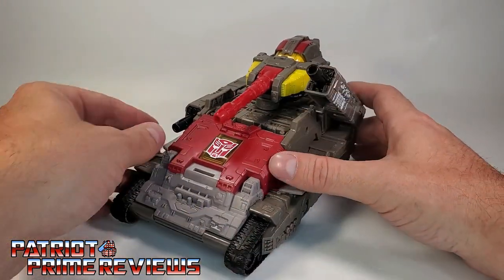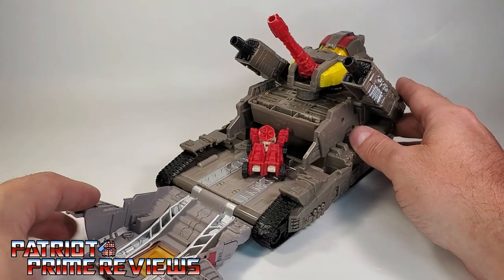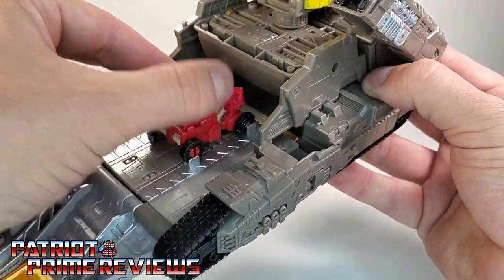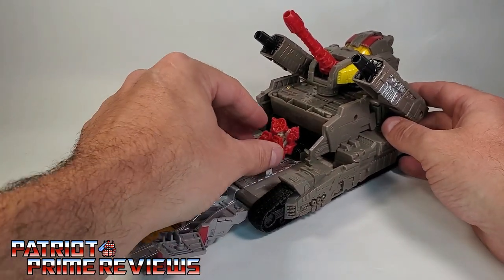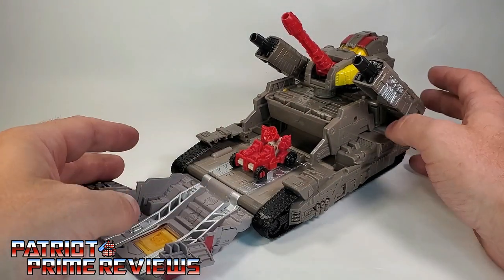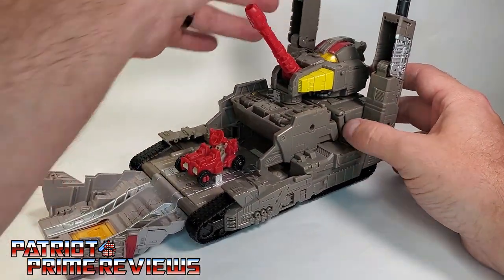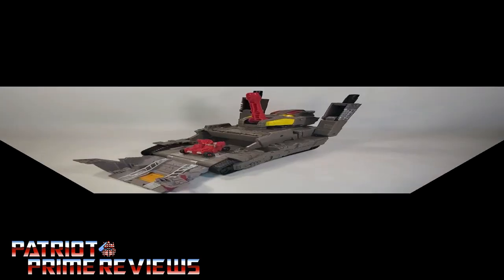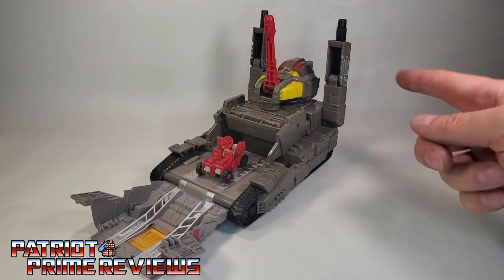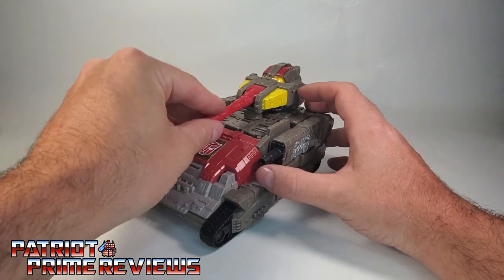Another cool thing this tank mode can do is raise the weapons up, lift the turret up slightly, and grab the sides. Flip this up and there is a storage area for Countdown. There are little pegs that you can put Countdown in — it kind of holds him in place so he can carry Countdown into battle. Countdown can take off to communicate with the Autobots. You can use Countdown or any other MicroMaster. And if you want to do a base mode with Omega, just lift these all the way up, lift the turret all the way up, and now you have a little base mode for Omega Supreme.